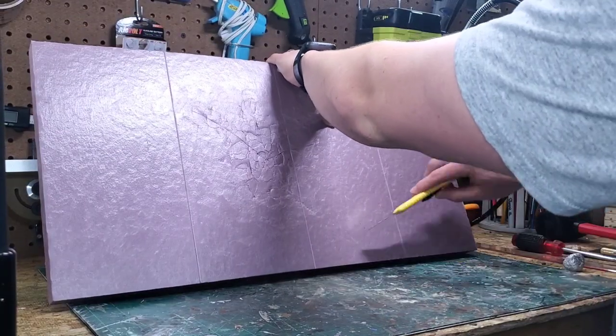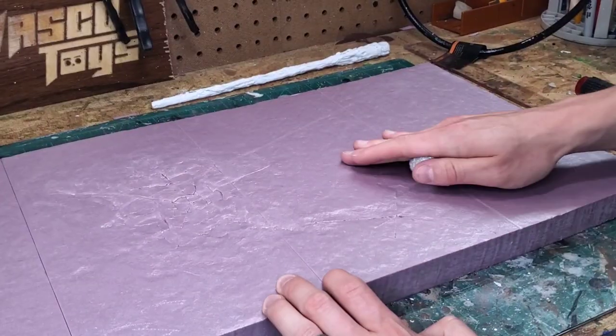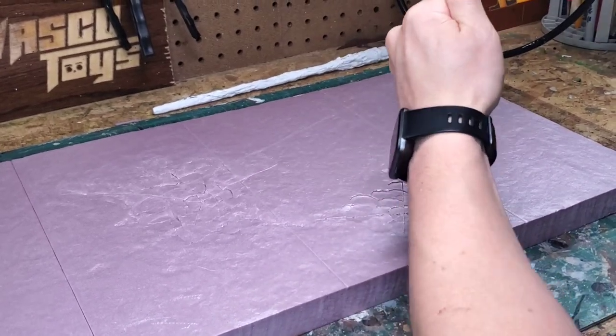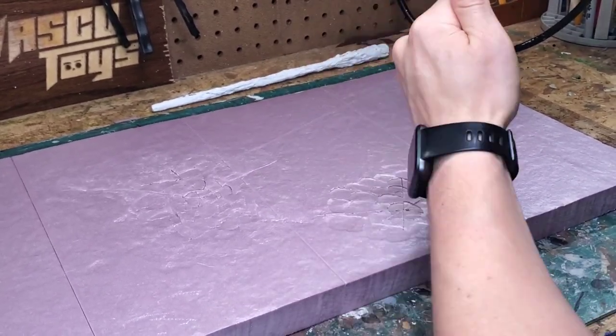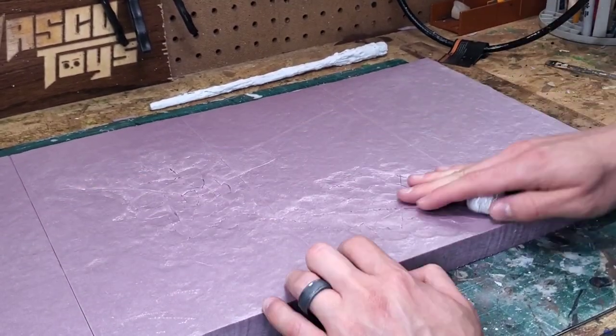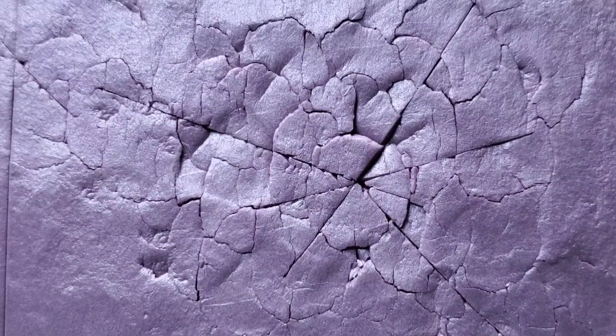Next I carve a few little lines that are going to be the basis for my next impact area and then I repeat the process I previously showed you. Using the hammer to impact the screwdriver into the foam really creates realistic spider cracks and secondary cracks that I honestly am not skilled enough to carve myself, and I like to work smarter, not harder.